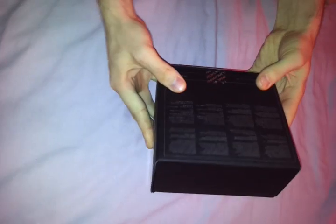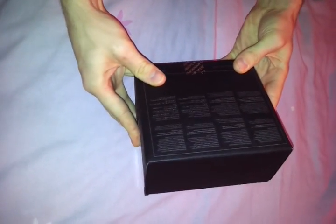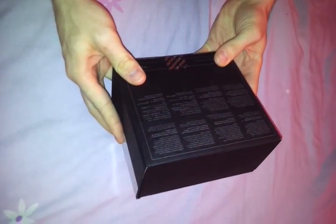Hello YouTube, here we have the BlackBerry 9780, brand new, lovely looking box, bit big for the size of the phone. It doesn't really tell you anything on there.